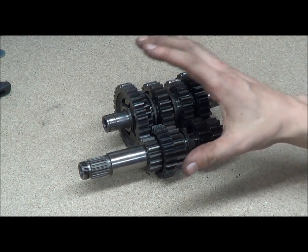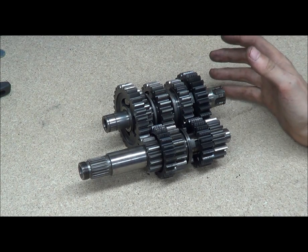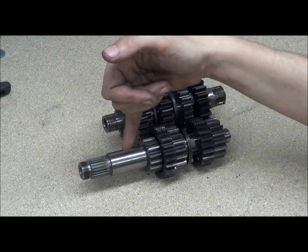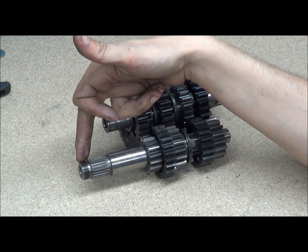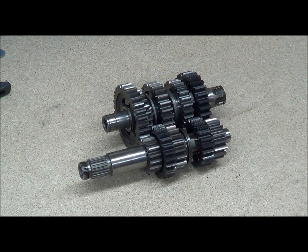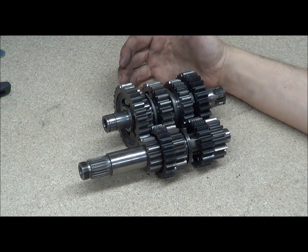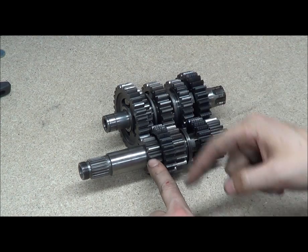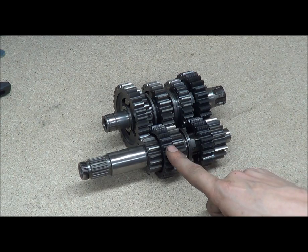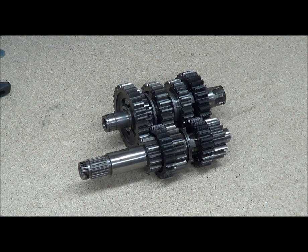So basically what we have is our gear sets — like I say, all gears come in pairs. Your input shaft, your output shaft — these are the splines, and then the threads on the end where the nut goes on to clamp your clutch on. The gears are in a weird order: this pair is first, this is second, this is third, this is fourth, and this is fifth. As you can see, they're not exactly lined up, and I'll get to that in a second.